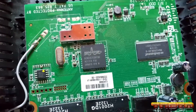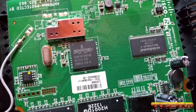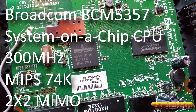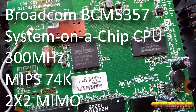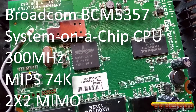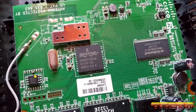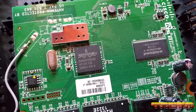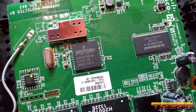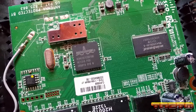The first thing we have inside this board is our main CPU, our system-on-a-chip. This is a Broadcom BCM5357 and it's clocked at 300 megahertz. This is a MIPS processor and it features 2x2 MIMO technology, and it is also capable of running DDWRT or Tomato. That's basically the heart of this machine — one core, 300 megahertz, MIPS architecture.